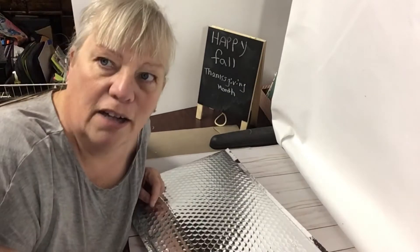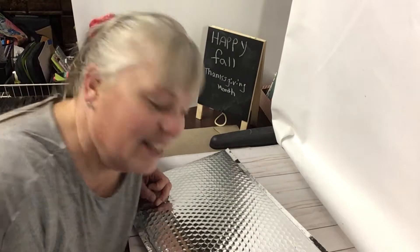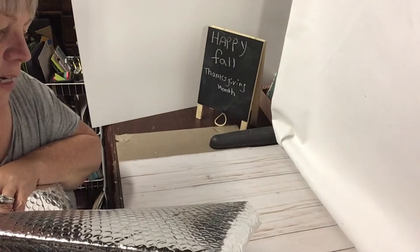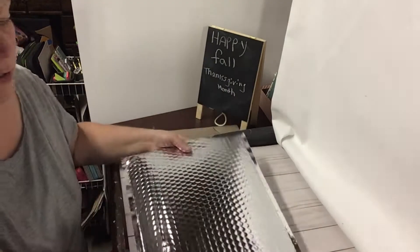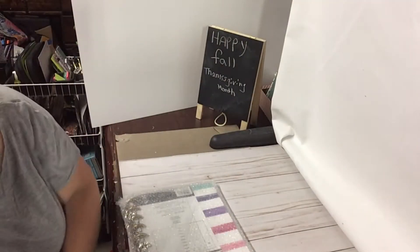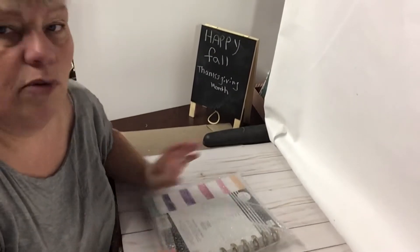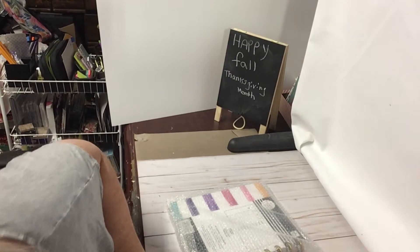I was gonna say box opening, but it's not a box — it's a bag opening from Happy Planner, Me and My Big Ideas. I hope I like the thing. I'm gonna save this bag so I can reuse it to send stuff out.